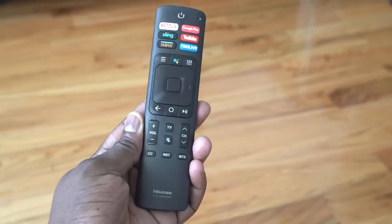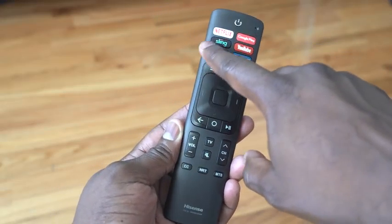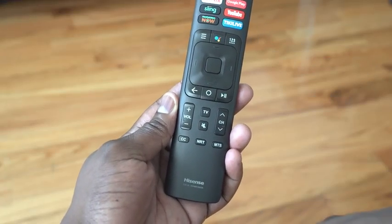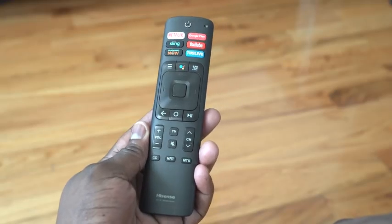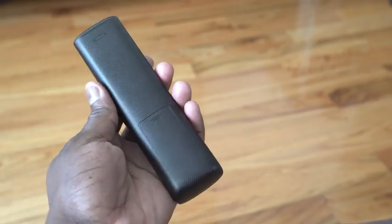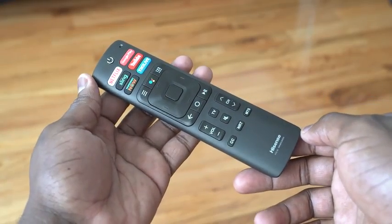The remote control is simple and easy. At the very top you've got quick-access buttons for Netflix, Sling, Fandango, Google Play, and YouTube. You've also got your standard Android button layout — home, back, play and pause — and a directional pad. There's a menu button and a Google Assistant button, which you can use to call out content you're looking for. There's also a volume button and channel button. Overall, a very simple remote to use.